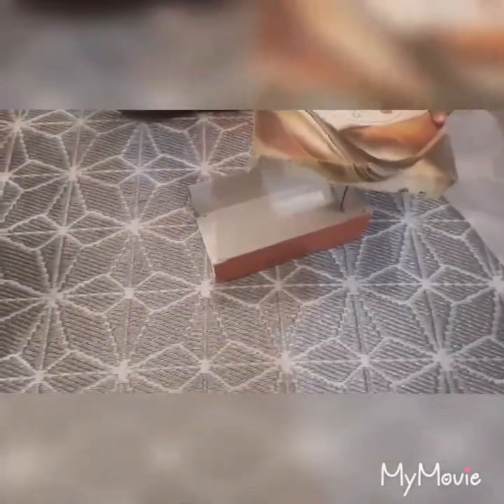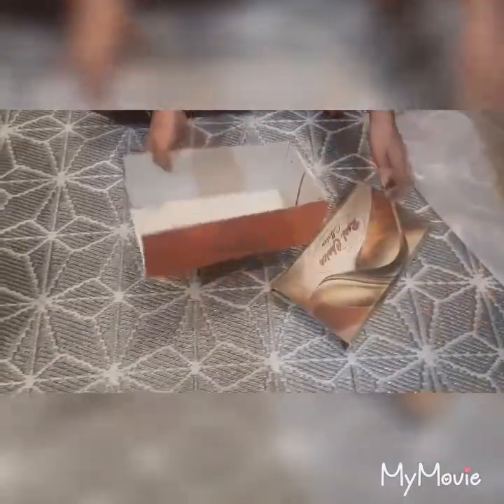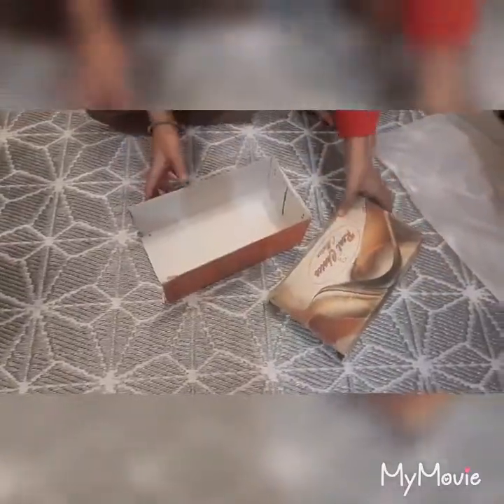I have cut it like this. First you have to cut like this, and you have to cut some part of this, and only this one side you have to cut. Now we have to put a black chart paper on it.